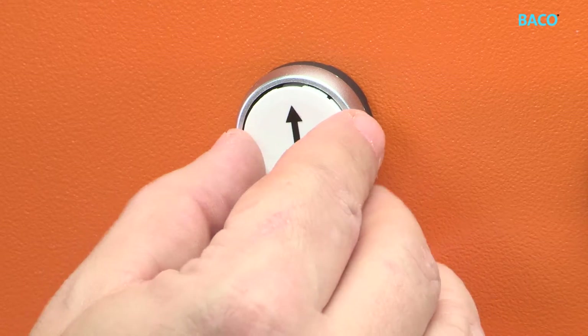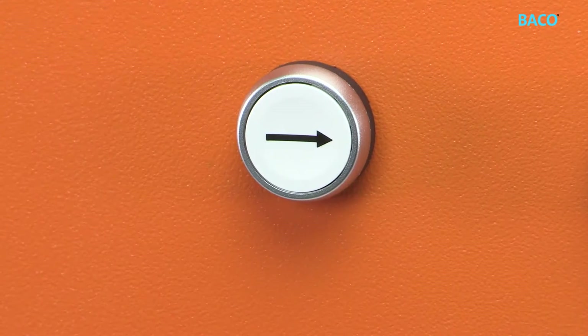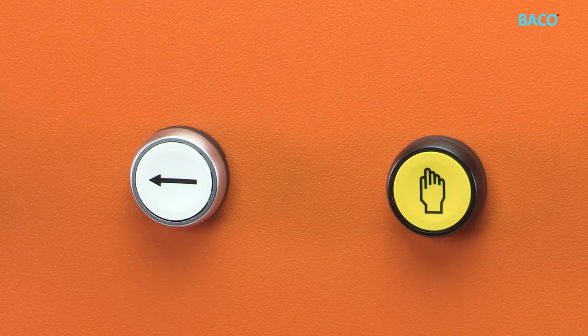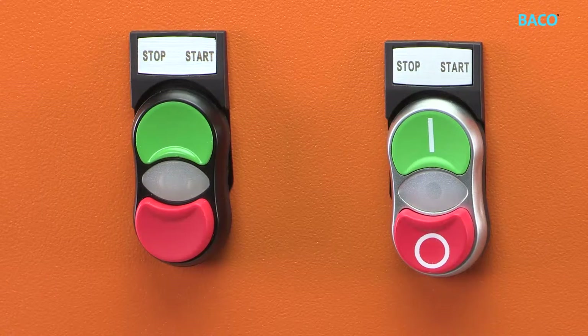Inserts can be customized with symbol codes and text. They can be rotated by 90 degrees. There are many options you can choose from, including a matte chromed bezel as standard or a black bezel.